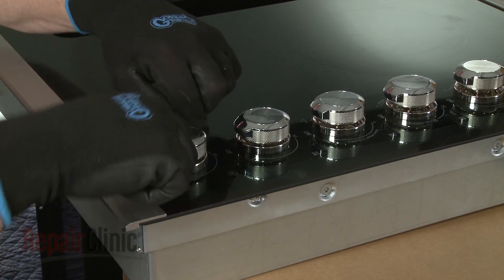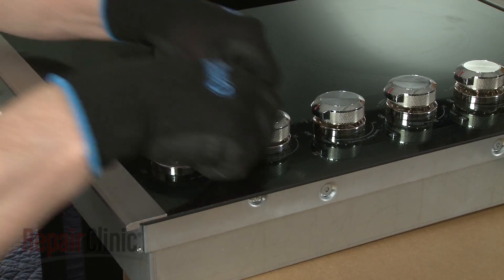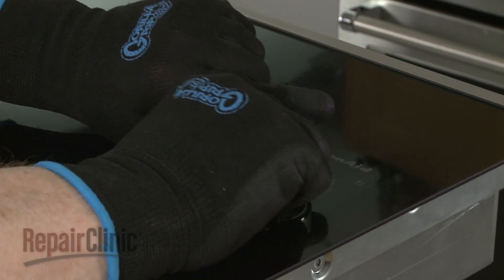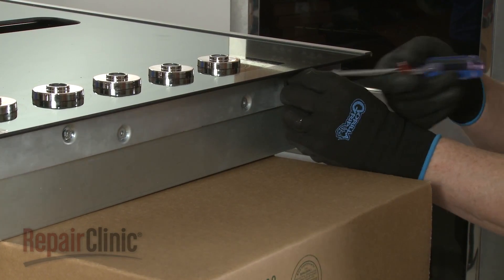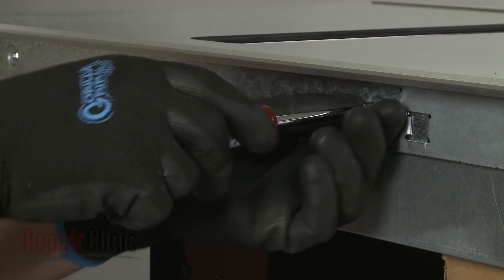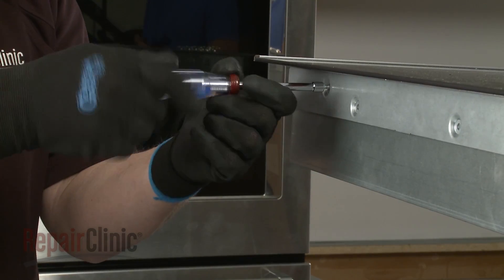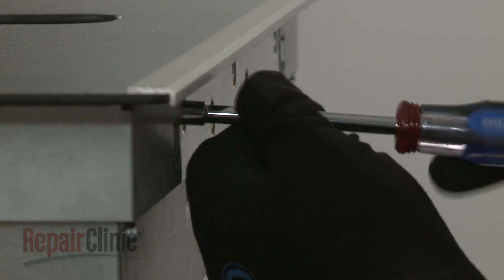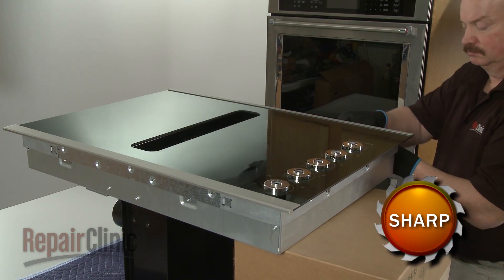Remove all five control knobs. You can use string or wire to help lift the knobs off of the switch stems. Use a quarter-inch socket or nut driver to unthread the 10 screws securing the main top to the cooktop base. With the screws removed, lift off the top.